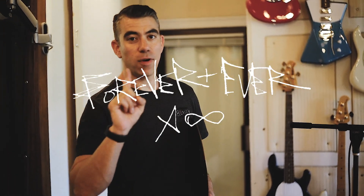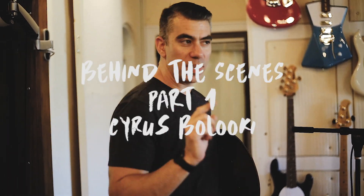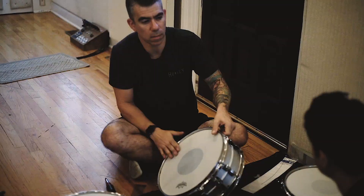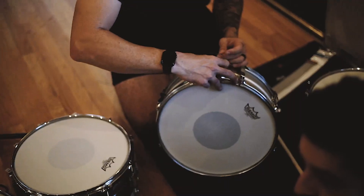Check it out — day one. Day one of tracking LP10, or whatever we end up calling it. We are at the studio right now, beautiful studio. We have our drums set up, getting everything tuned and tightened up, going through everything that we have. We're gonna get ready to track here in a few minutes.